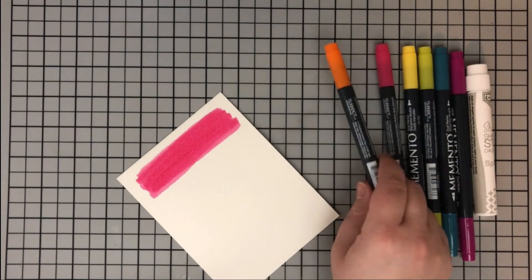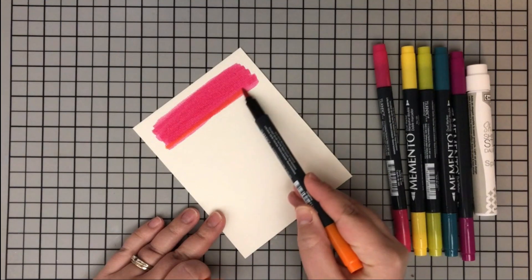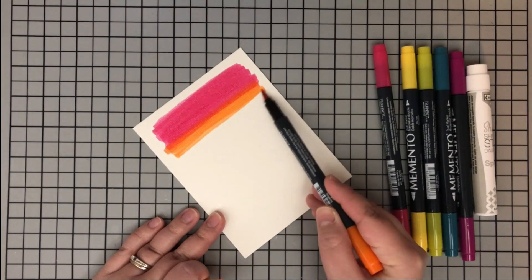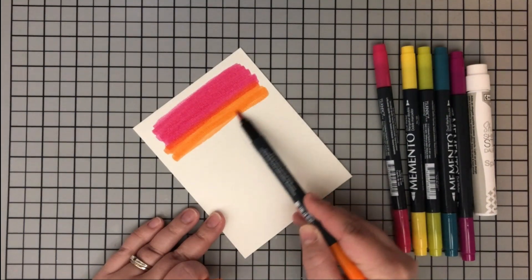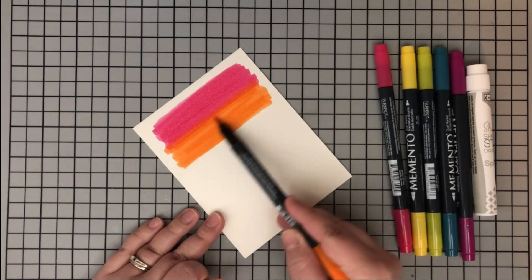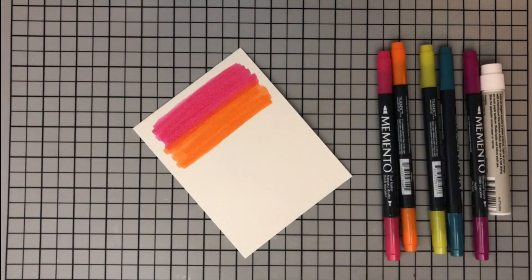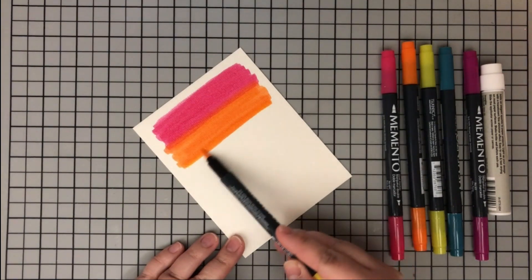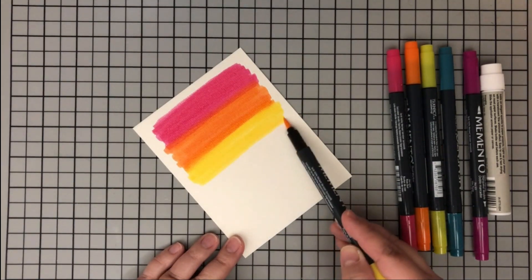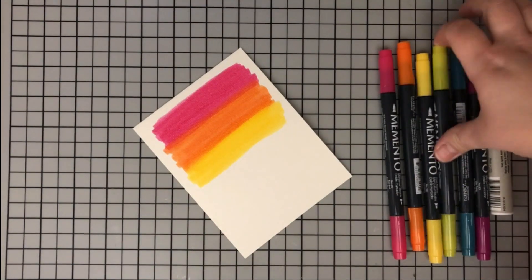I'm not going completely to the edges - I want this to have more of a paintbrush look. Keeping it jagged also helps when you're blending, since it's harder to keep it symmetrical all the way to the edge. My next color is Tangelo, my orange, and then I'm going in with Dandelion. Each time I come in with a different color I'm not starting right next to the color I finished with - I'm going into it a little bit.